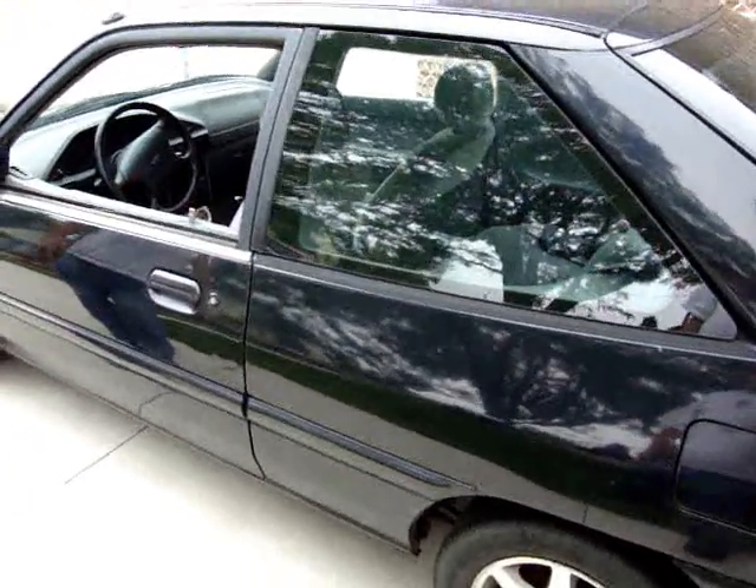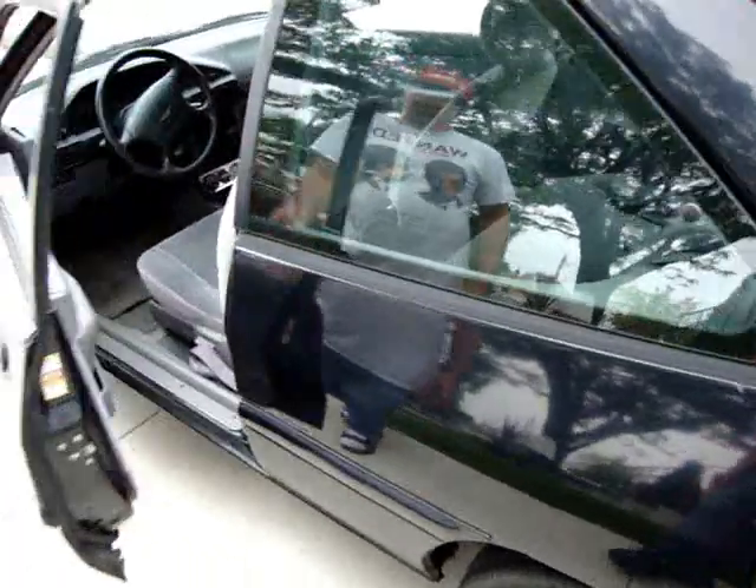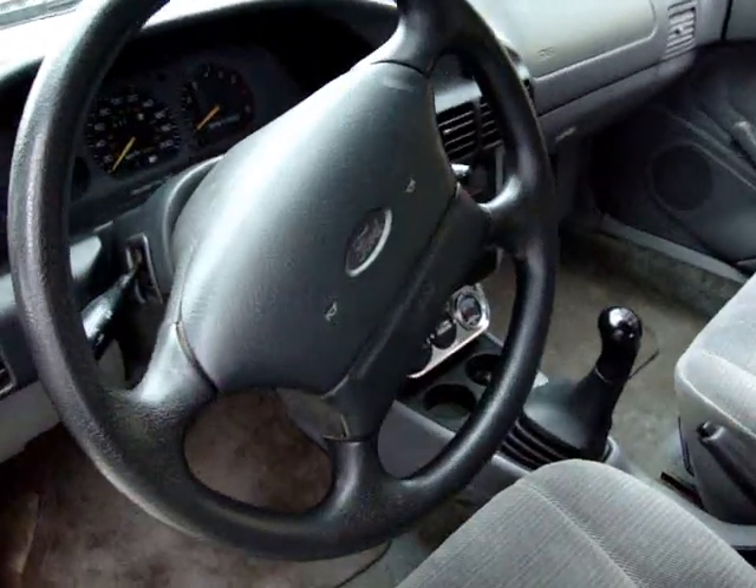Escort EV, part of episode 10. Just going to take you a quick walk around here on the almost completed electric vehicle — that would be Escort EV.